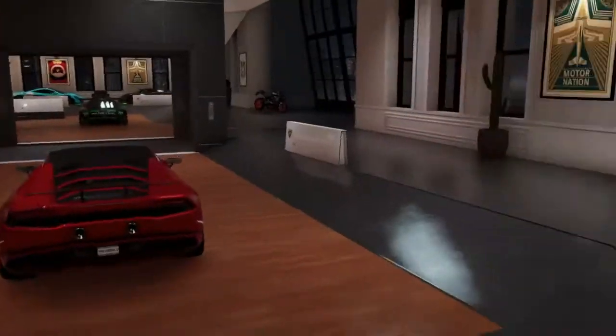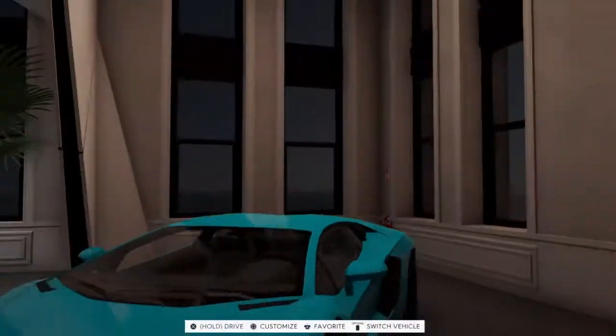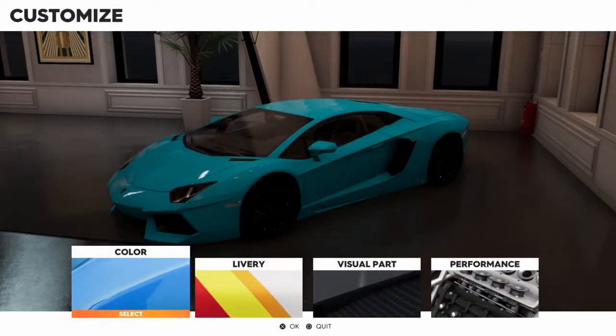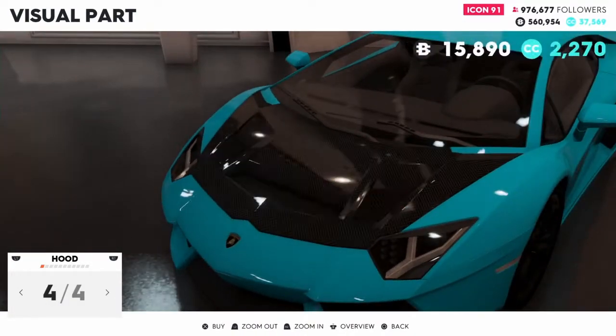Alright, now we're back at our HQ, our home. We'll start getting to the customization. Every time I try to do a customization video it's always dark or with the sun coming back out, but yeah, alright. Let's get to customizing it. I always start with the visual parts for the hood.